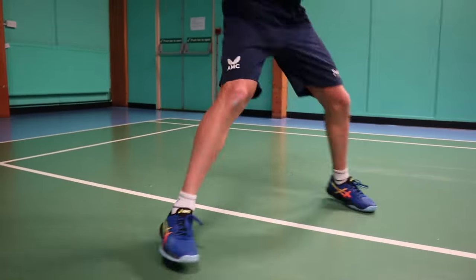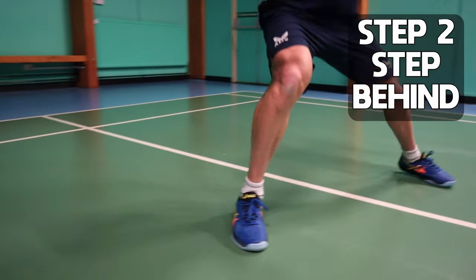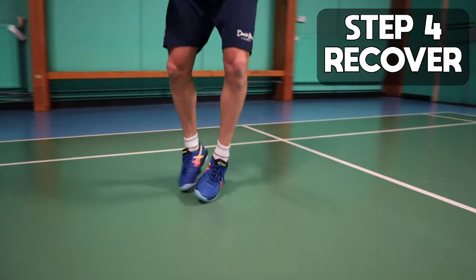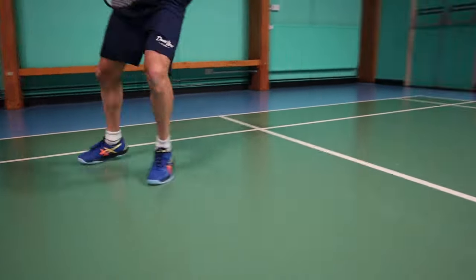I like to describe this movement with four simple steps: split, step behind, step up, and then recover.